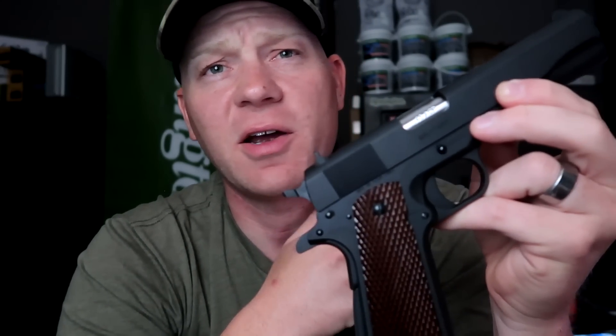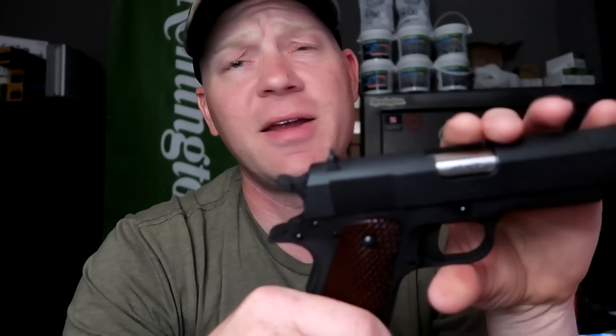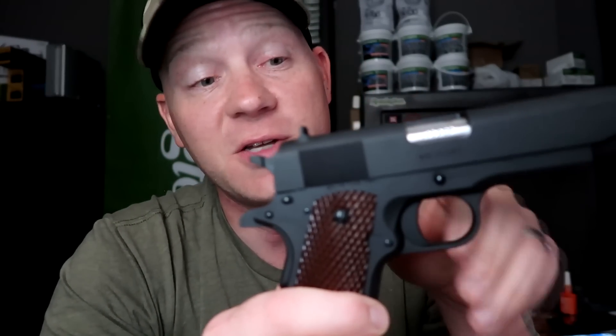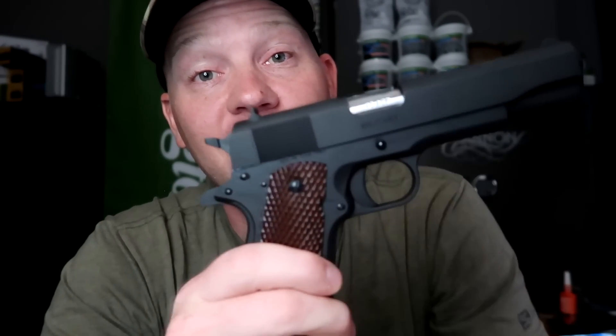Comment down below if you think I should start carrying this 1911 — I think I'm probably going to do it. You guys know I get excited and like to make a quick video when I get a new bullet slinger. I just got to tell somebody about it, but stay tuned. There's going to be a bunch of videos on this thing coming real soon — probably going to hit the range tomorrow. Appreciate y'all. Go check out Global Defense, they're hooking us up. And if you don't want everybody to know before you get permission from your wife — well, you know. We'll see you on the next one!